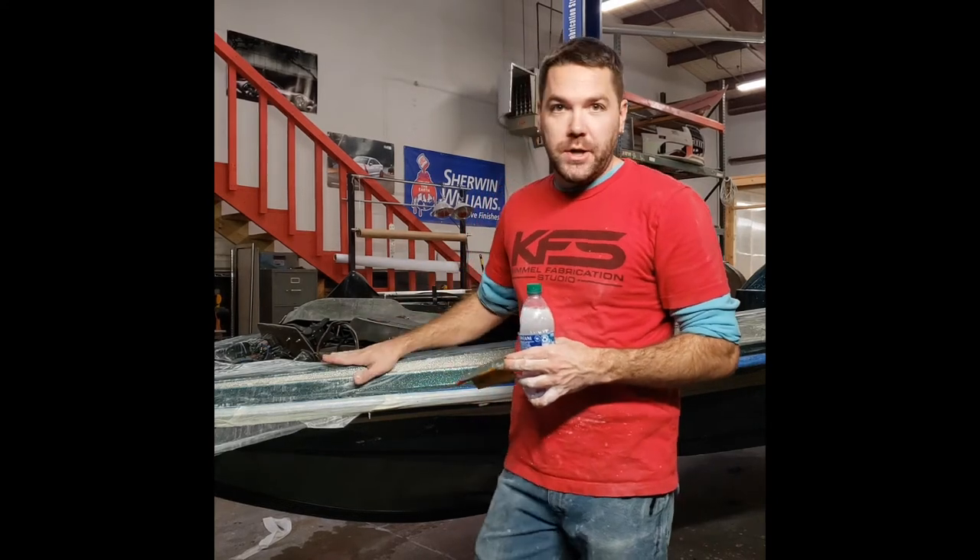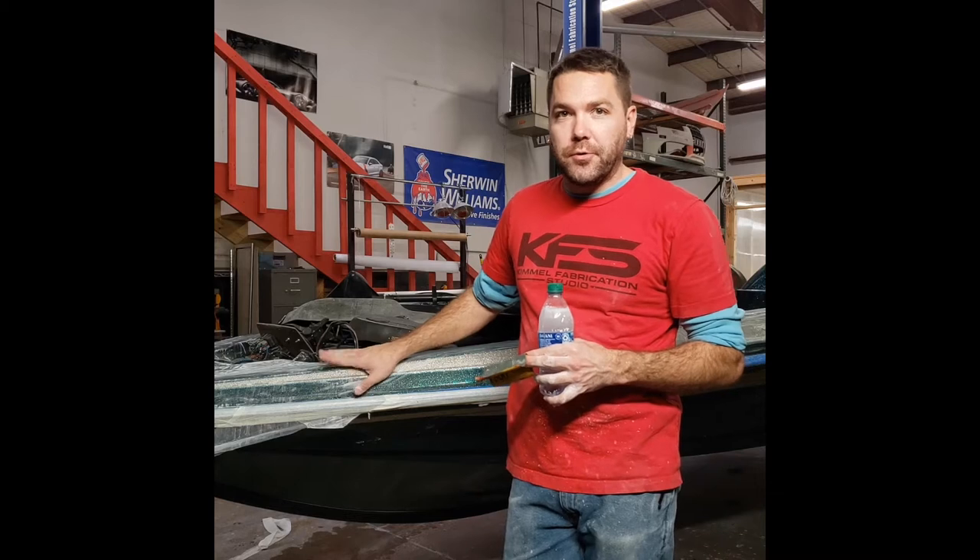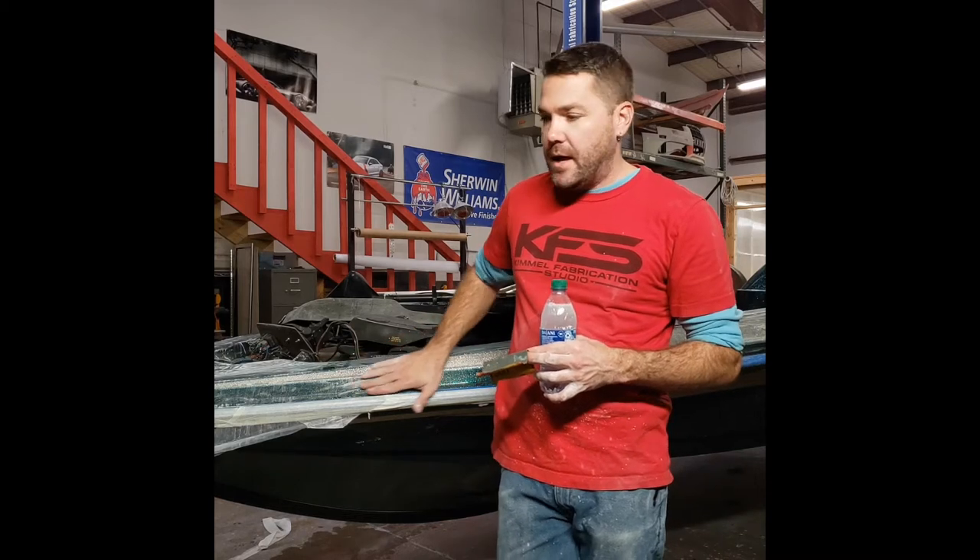Hey everyone, it's Sam Kimmel here with Tip of the Day. Today I'm going to do a little tip about wet sanding — sometimes you have a project that you have to wet sand. I'm going to go through a little bit of why we do it and the process on how I do it. Today we're working on this older Ranger bass boat that had a pretty bad finish.